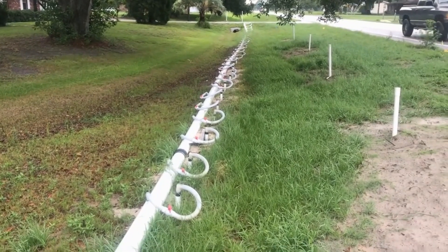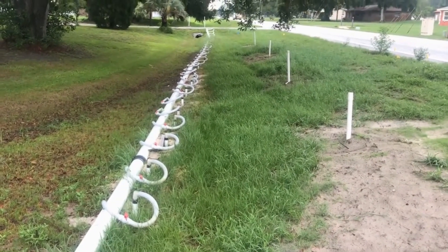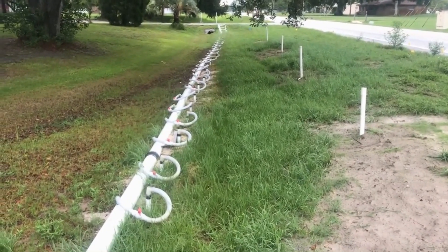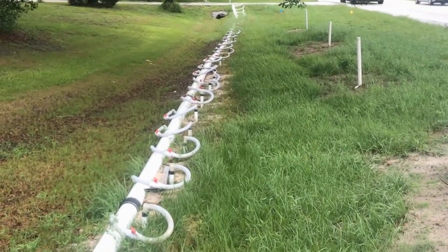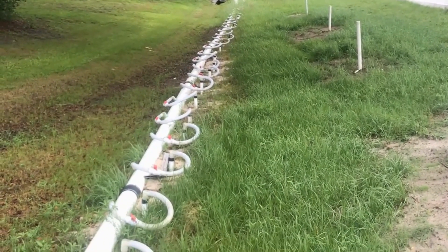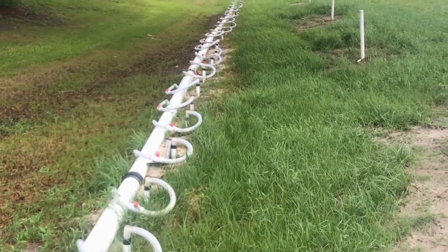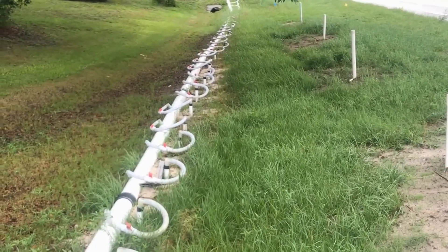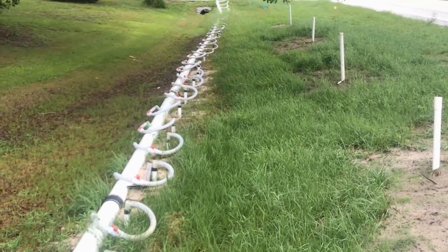Dewatering systems. You'll notice there's a long six-inch pipe with many well heads. Well heads are well points that are driven down into the ground — they're pumps and they pump the water up out of the ground. This is needed when dealing in a large area where the groundwater is so severe that you can't possibly dig.